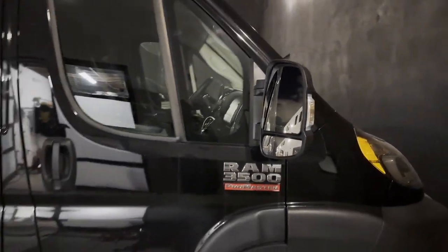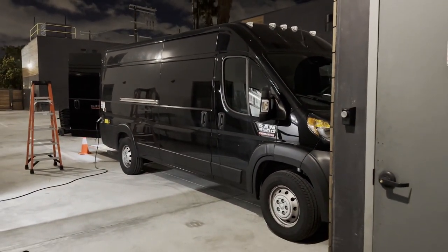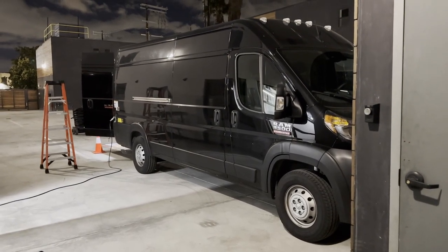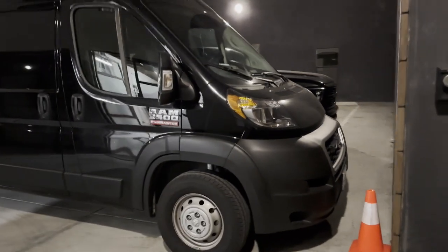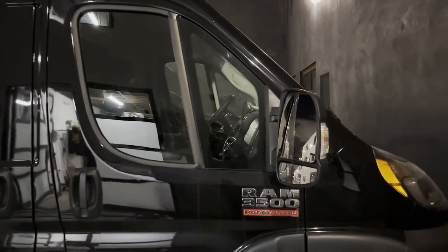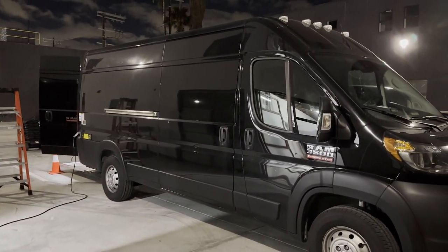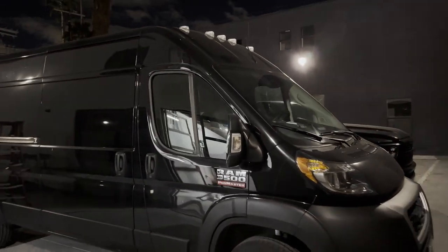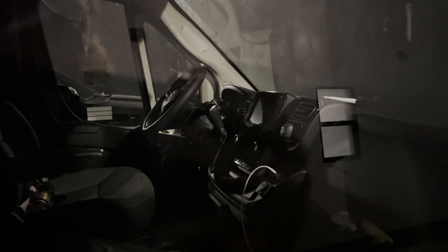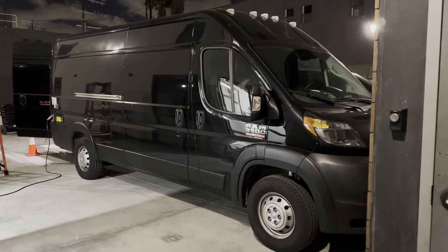Here she is — she's a 2022 Ram 3500. I picked her up exactly a year ago, mid-January. I placed the order mid-December, end of December 2021, and picked her up a month later in Canoga Park. She's pretty basic — 159-inch wheel length with the extended edition, so she's as big and tall as they come. Pretty basic cab; she does have the technology package with auto braking and wireless CarPlay, which is actually pretty nice.